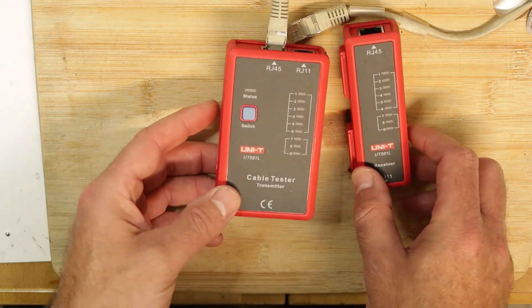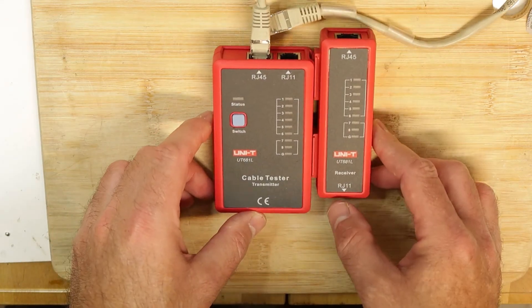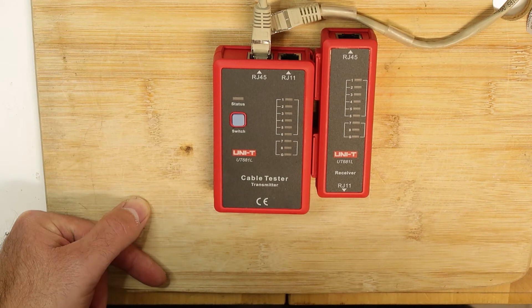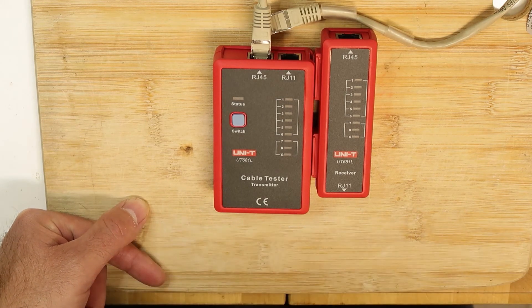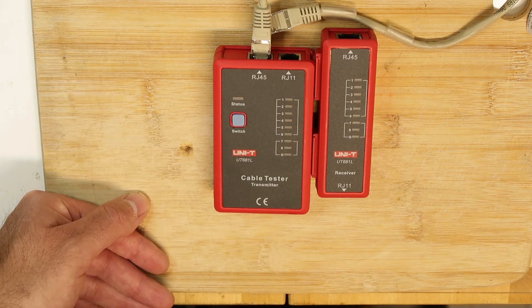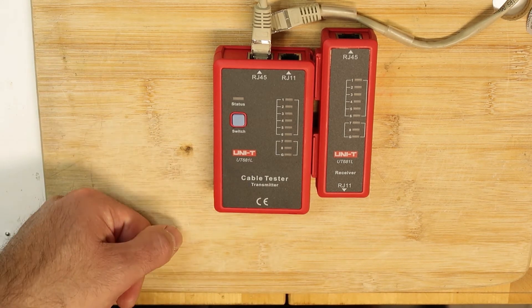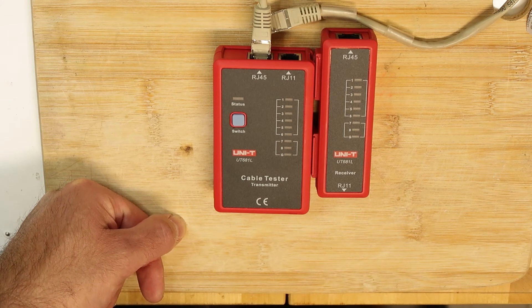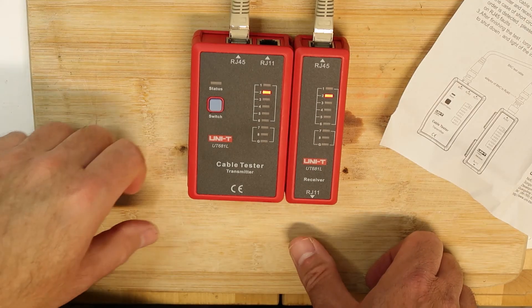Without even reading the manual, you can figure out how it works. It will help me identify my cables and check the status of each one — for example, if a cable has broken pairs. Of course, it won't detect other issues like crosstalk or insufficient shielding that can also reduce your speed, but as a first simple check — a stage-zero test — it's good enough.